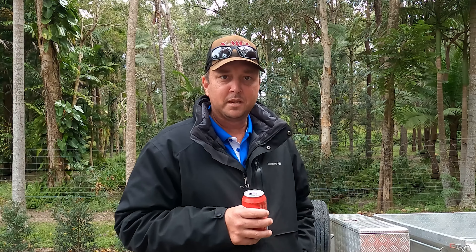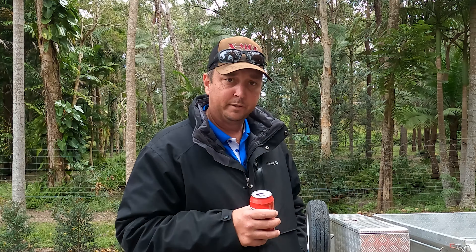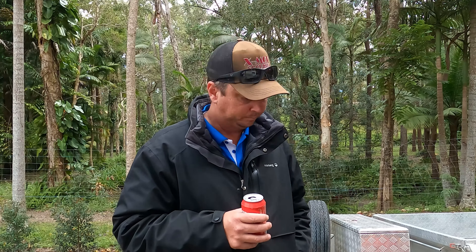G'day legends, Steve from Southern Star Review. Today we're gonna unveil the new hunting gun. This gun will have at least five to six thousand rounds a year on average through it, so we'll see how it goes.